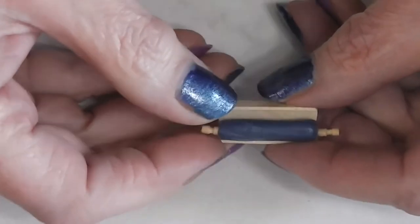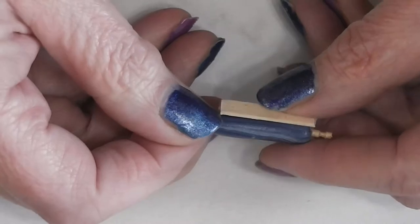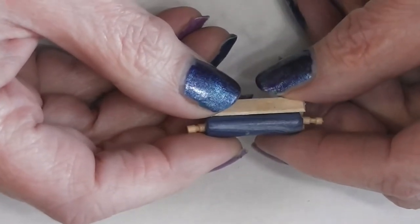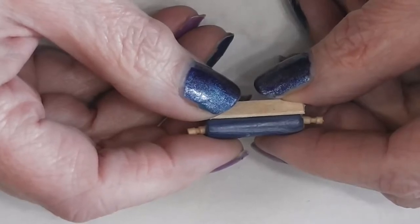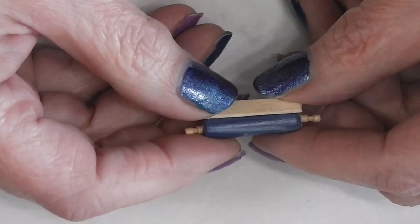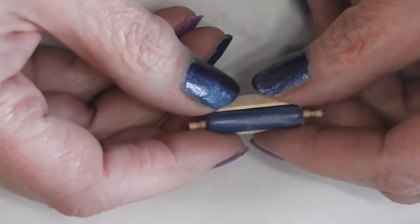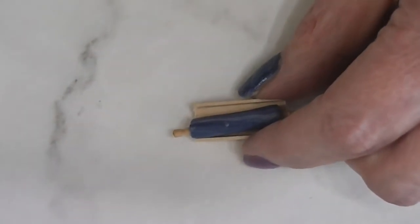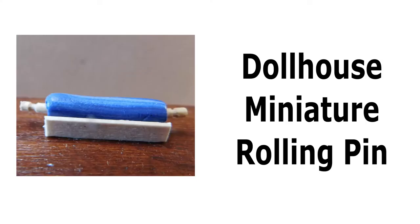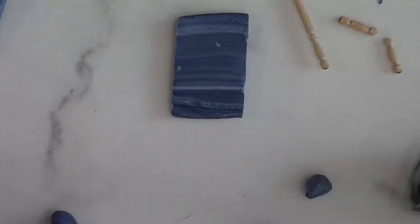In yesterday's video we made some marble and a mortar and pestle set, and today I thought we ought to take some more of that marble and make it into a rolling pin with a little stand, so stay tuned and see how fun and easy this project is.